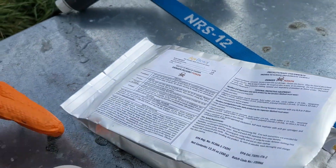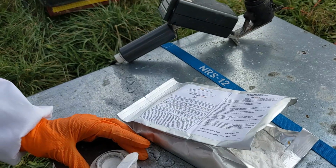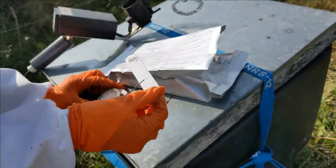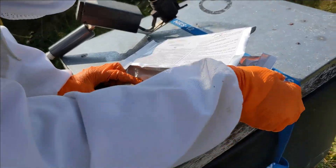It's early November, and we're in a broodless period, and it's a perfect time to do an oxalic acid vaporization to kill some varroa mites.